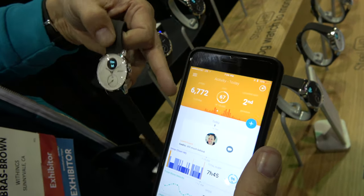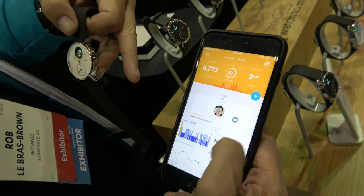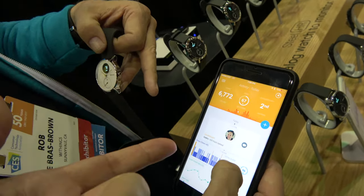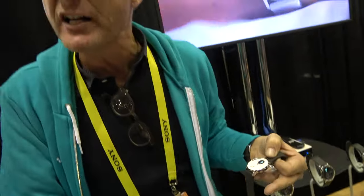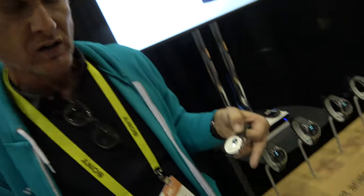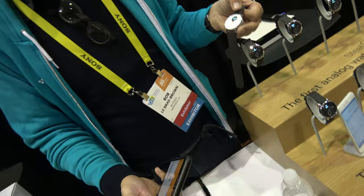Let me go to activity here. I'm currently at 6,772 steps for the day out of a target of 10,000. Is that more accurate than a phone tracker for the steps? I think it has to be, because inherently it's on your wrist the whole time — sometimes you leave your phone on the table. But when you move your arm around, is that more accurate? I can't comment on that.